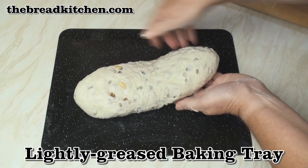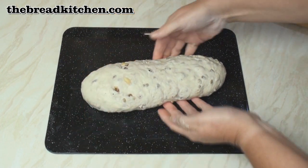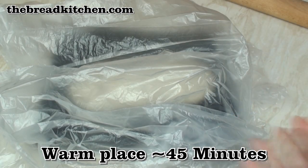Transfer it onto a lightly greased baking tray — just plump it up again. Now I'll pop this in a large plastic bag and leave it in a nice warm place for about 45 minutes to prove.